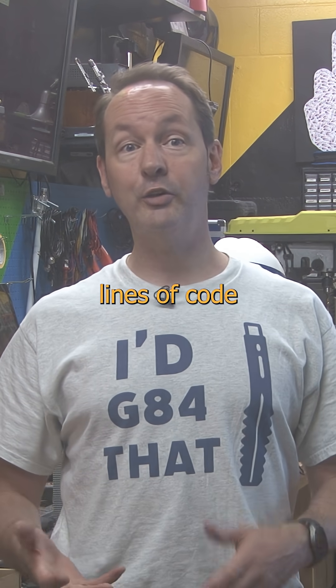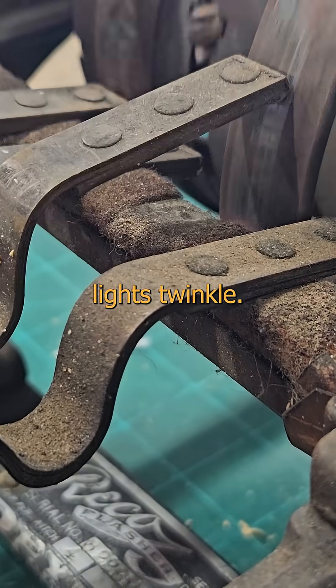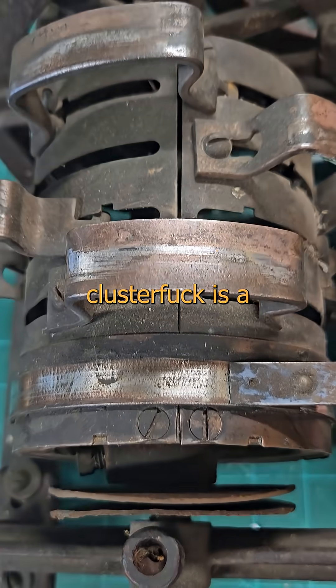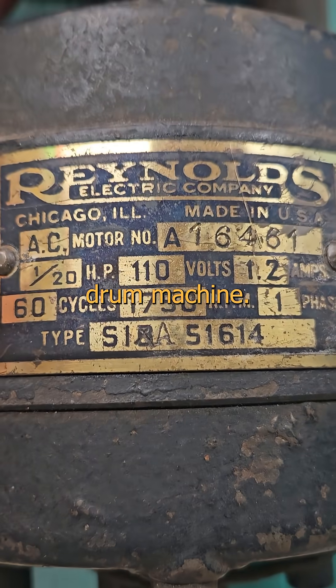Chase lighting on a marquee is a couple lines of code and a few relays these days. But once upon a time, the world relied on mechanical mischief and deadly levers to make those blinking lights twinkle. And that's how we got this fucking thing. This cantankerous clockwork clusterfuck is a programmable sequential switching system for signage applications. It's kind of like the steampunk grandfather of the drum machine.